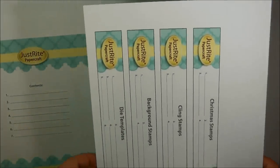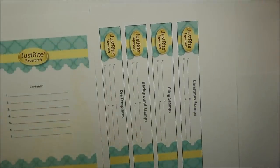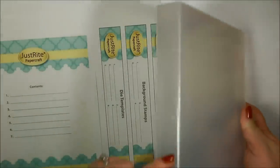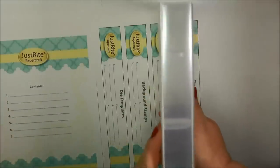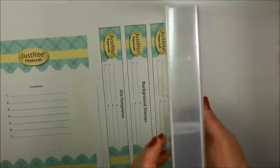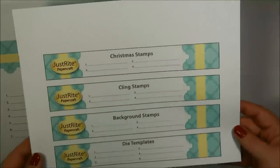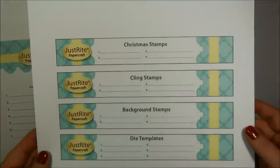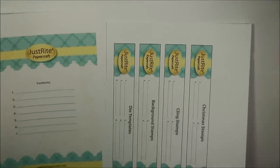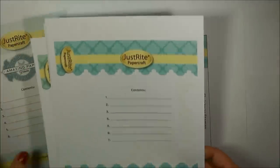And then this here is another insert printable that you can get, and this is for the side panel of the storage box. So these would go right along here on the side, so if you have these up on a bookcase, at a really quick glance you're going to be able to see what stamps are in your storage box. These list out Christmas stamps, cling stamps, background stamps, and die templates. That's just a look at the binder box insert printables that are available — those are a PDF file.